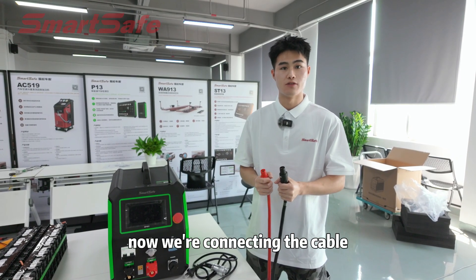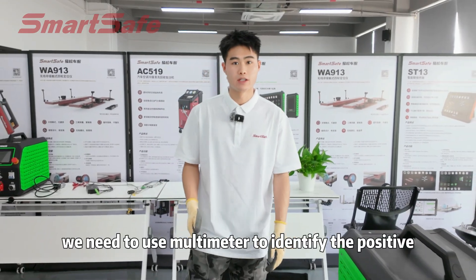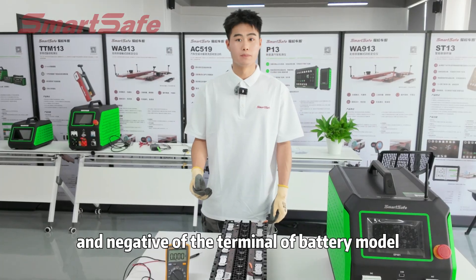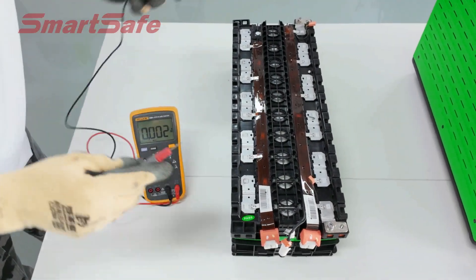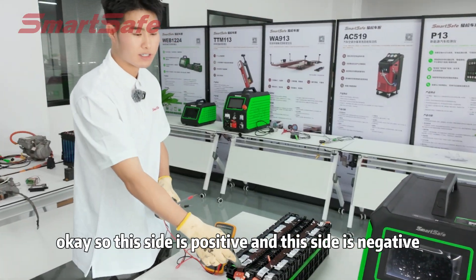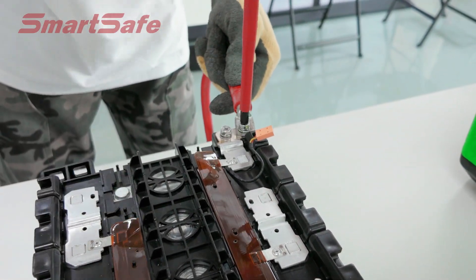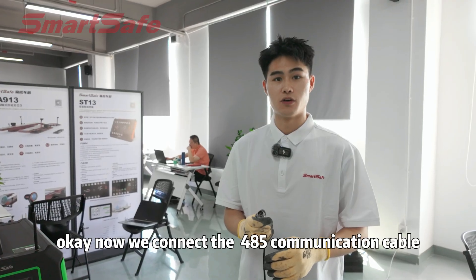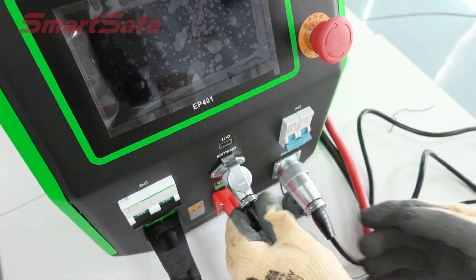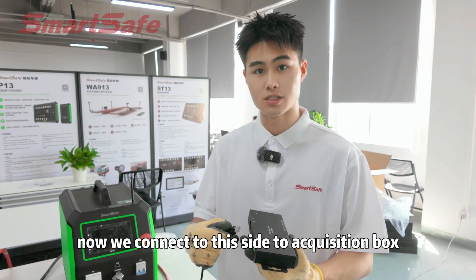First, we are connecting the couple. We need to use a meter to identify the positive and negative terminals of the battery module. This side is positive and this side is negative. Now the red couple connects to the positive. Now we connect the 485 communication couple.